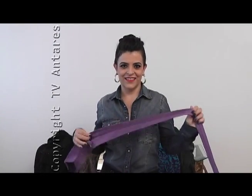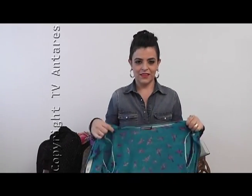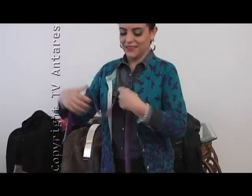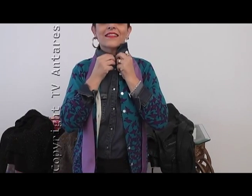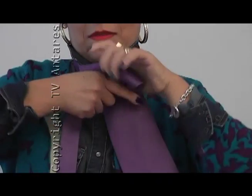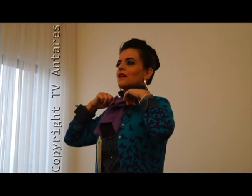Agora eu vou usar a camisa jeans com uma gravata. Vou aproveitar também, falando no short — se você não tem de couro, um shorts preto que eu acho que quase todo mundo tem. A gravata: eu até sei dar um nó masculino mesmo, só que vou fazer diferente. Feche toda a sua camisa jeans, até o colarinho — não vai esquecer. E com a gravata do seu marido, claro — não precisa comprar uma, você pode pegar emprestado. Dê um laço normal.